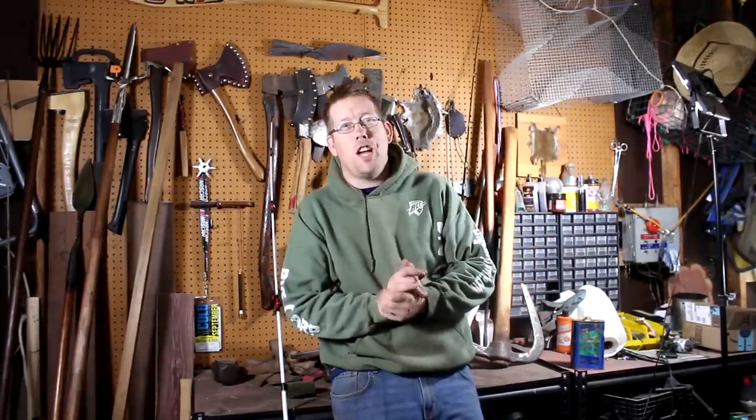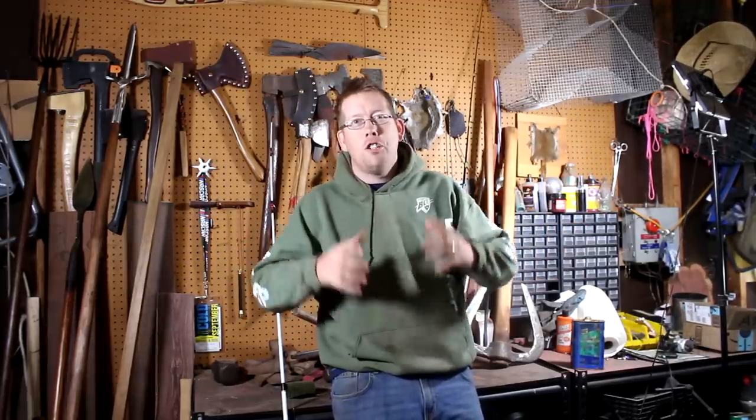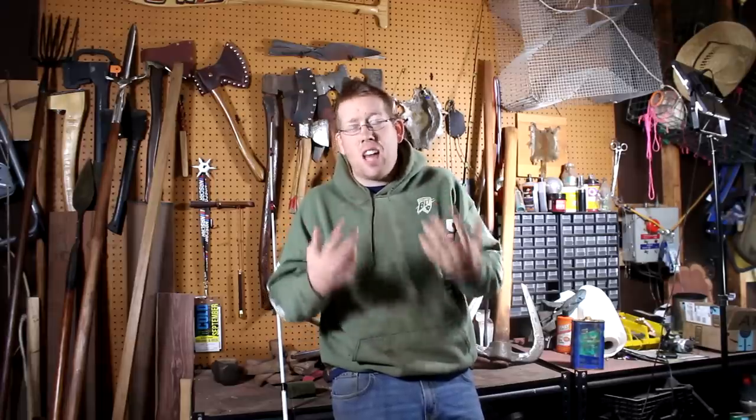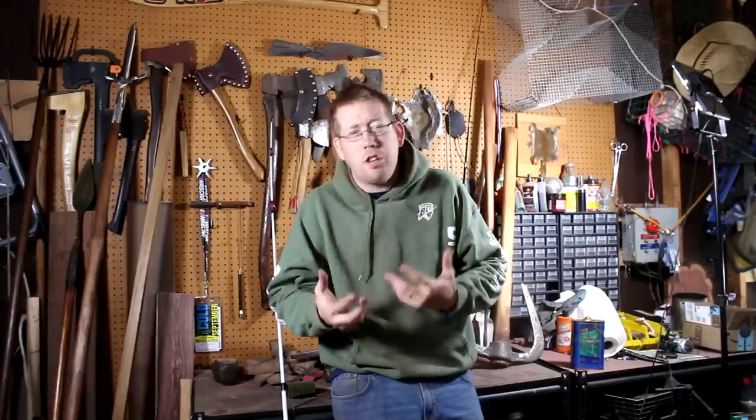Hello everyone and welcome to another episode of the Catfish and Carp YouTube channel. Today we're doing a special video just for you guys, the beginners. I get hundreds of messages every day from fishermen who want to learn about particular topics, and a lot of messages from people who are absolutely new to the sport and don't know where to begin or have particular questions. This video is for you and we're going to organize it by topics.